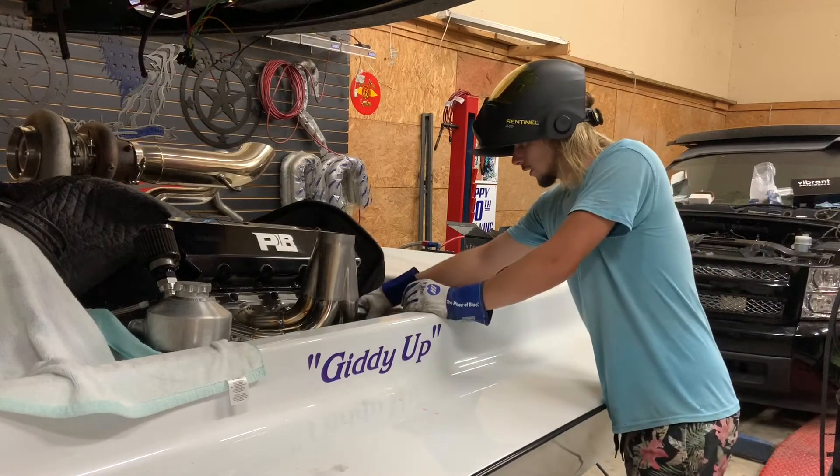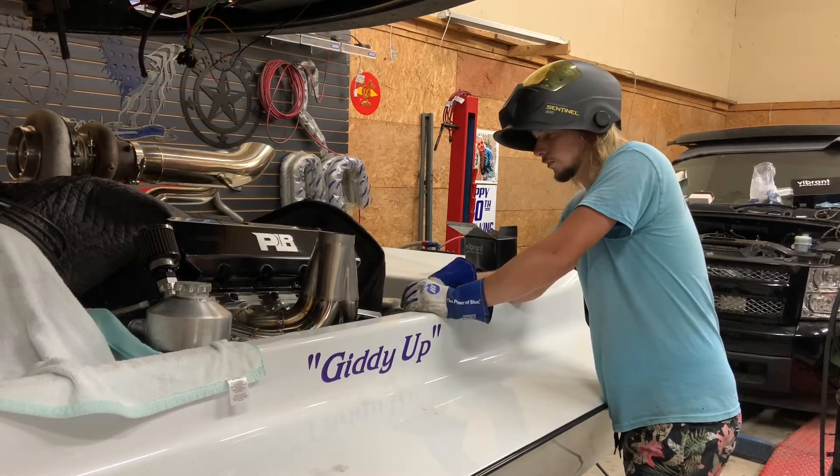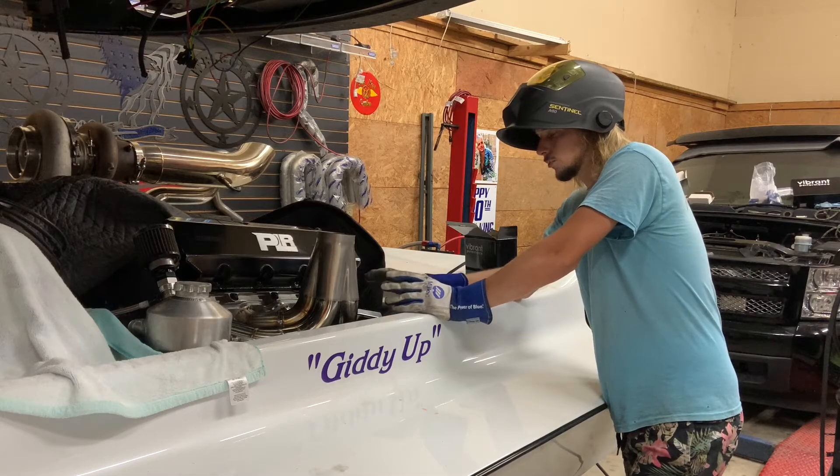Got it tacked up enough - I can pull it off, pull it back over to the bench, and tack it a few more times.